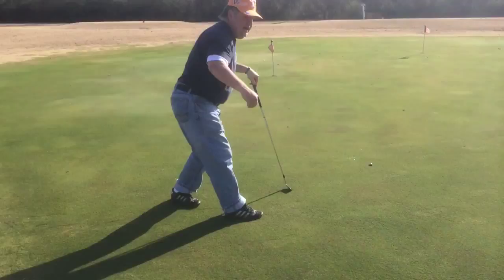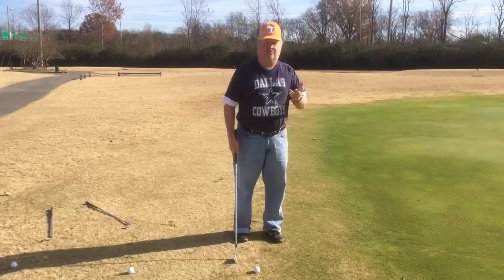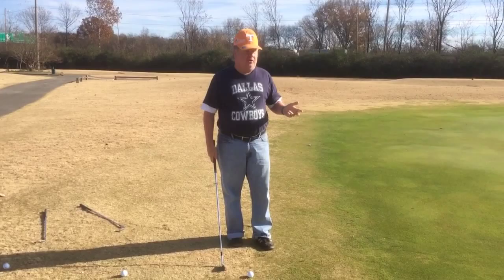Now, everybody knows that hitting the ball down the golf course on full shots is something you're going to have to work out in the dirt, but a lot of people make mistakes around the green. The short game ain't no good, and so therefore they throw strokes away that otherwise they could capitalize on.